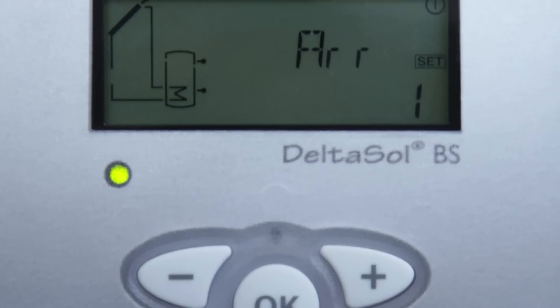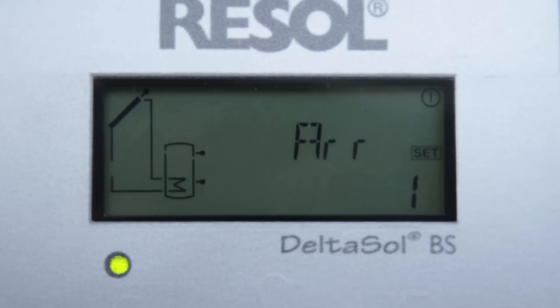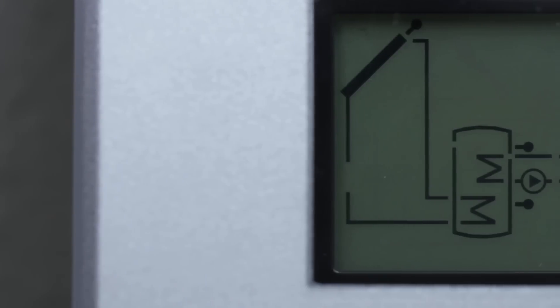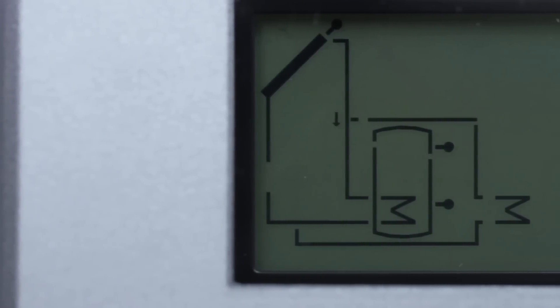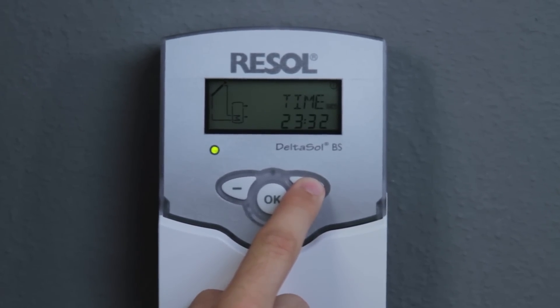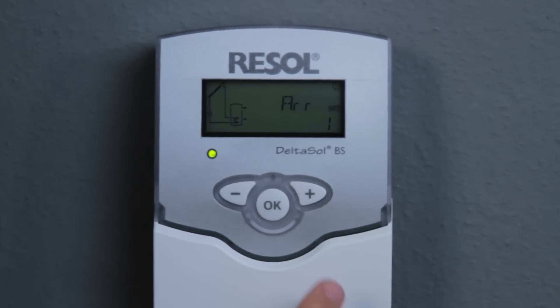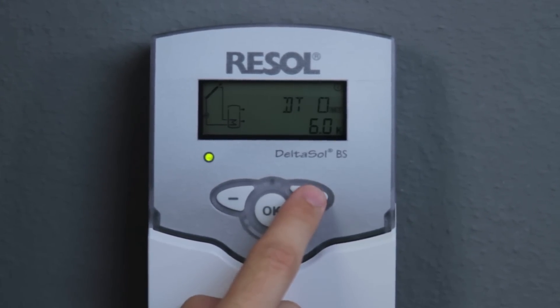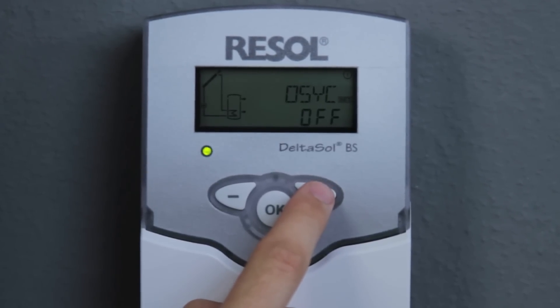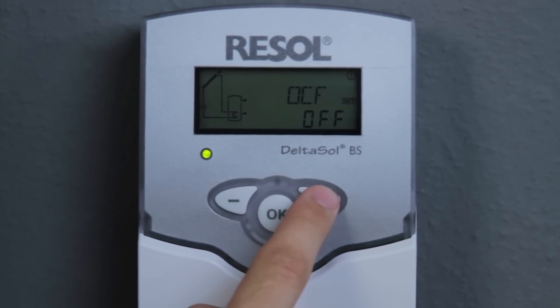The system monitoring display indicates the system layout selected and allows for a quick overview of the system status. After commissioning, adjustment values such as the temperature unit indication — Celsius or Fahrenheit — can still be changed easily.